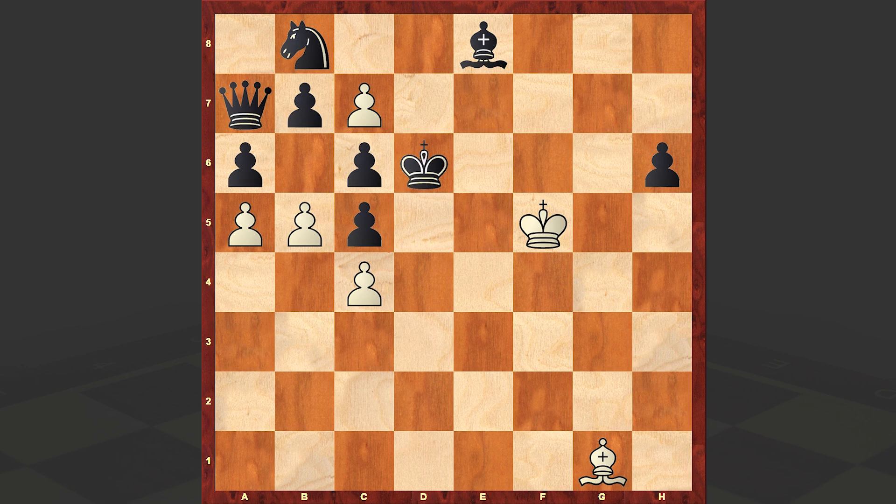The task is to win with the white pieces. You can pause the video and try to find the solution. By the way, the task is pretty easy, and by thinking for a while I guess that you can find the solution.